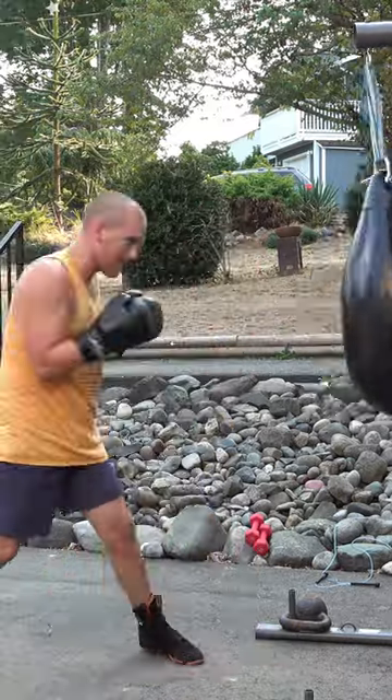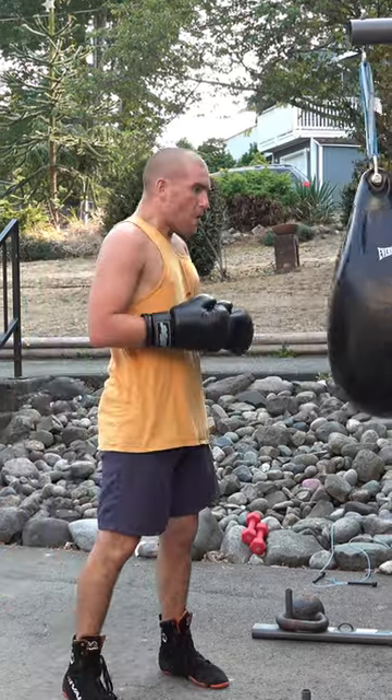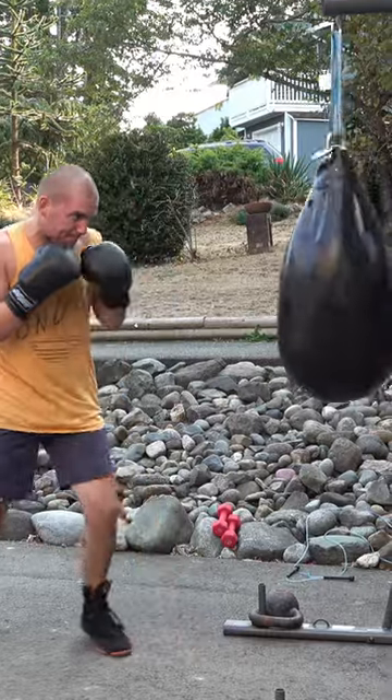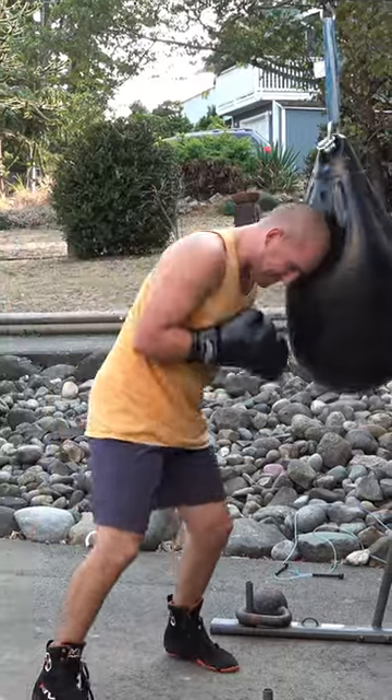My technique and power go out the door, but I hold my breath, hit the bag until I can't anymore, do my three recovery breaths, and repeat. It's tough work, but no pain, no gain.